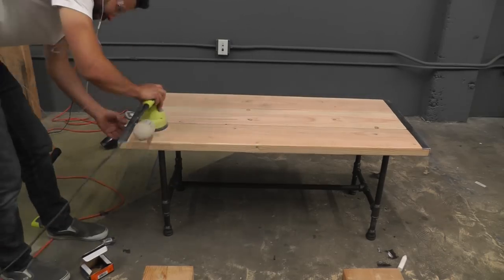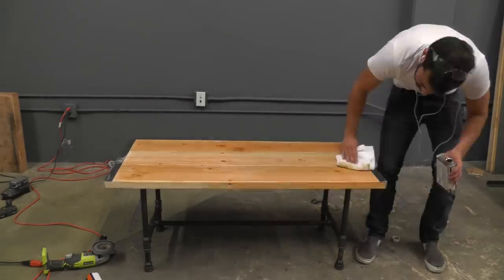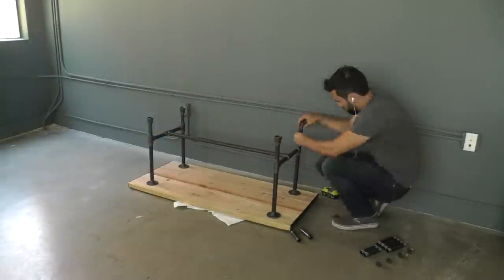I did a little more finish sanding with 220 grit on my orbital sander, and then finished the table with a coat of Danish oil. The table looks great but it was a little bit too high for what I wanted, so I switched out the legs with some shorter pieces.